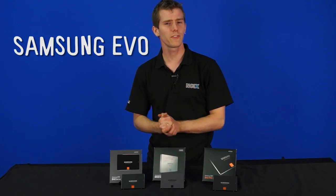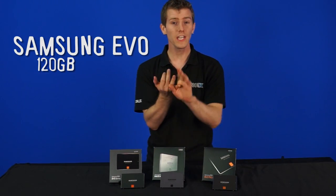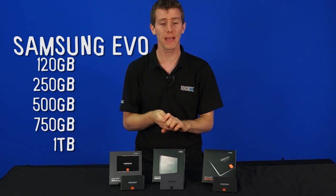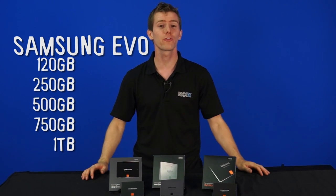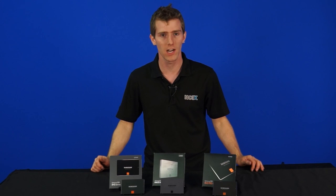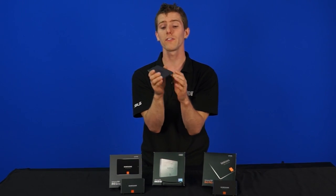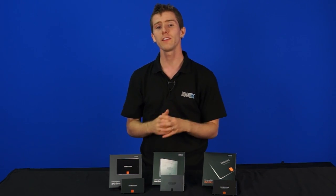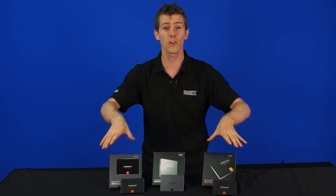One of the most obvious improvements with the new Evo is more capacities — 120, 250, 500, 750, and 1TB capacities are all available, making it extremely competitive with other options on the market such as the Crucial M500. They're 7mm thick, meaning you can install them in even slim notebooks, as long as they accept a 2.5-inch form-factor drive, and they're using the same Cortex 3-core processor as found in the previous generation drives.